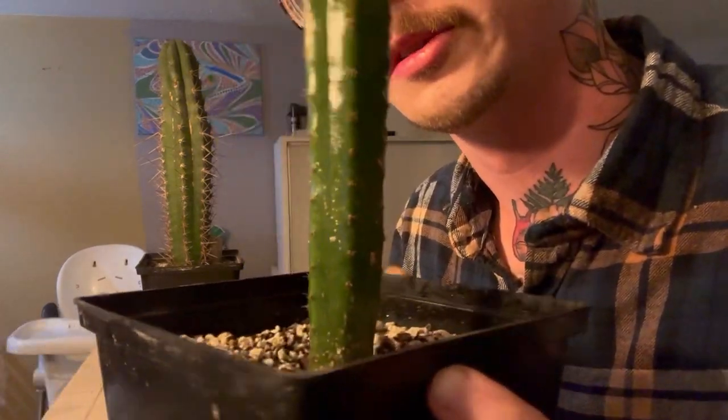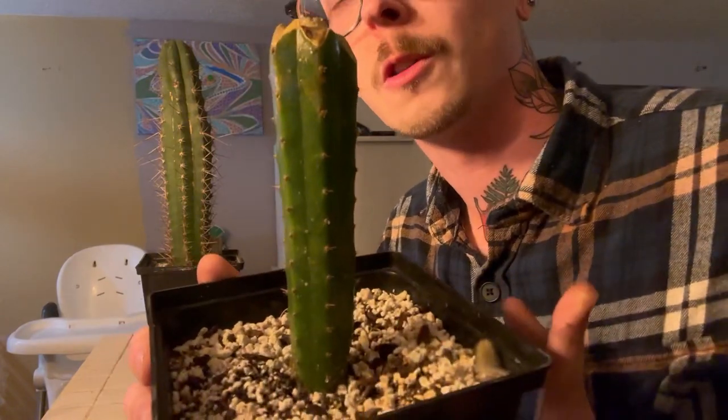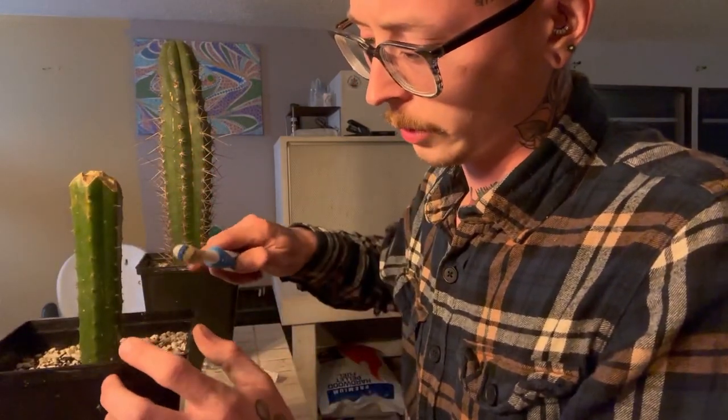If you look closely you'll still see some spots and things, but those are scars from a previous fungal infection. There are no longer any scale insects left on it. Let me get the base real good.